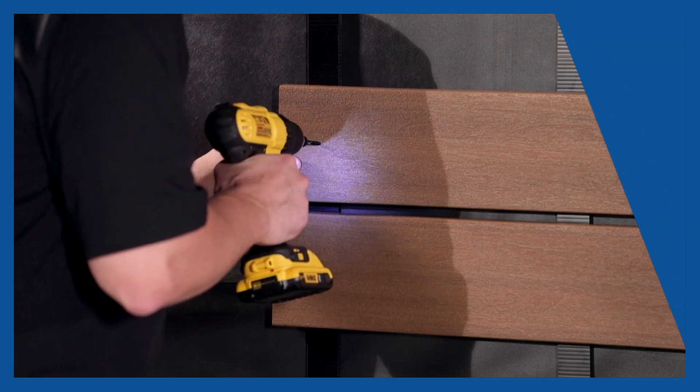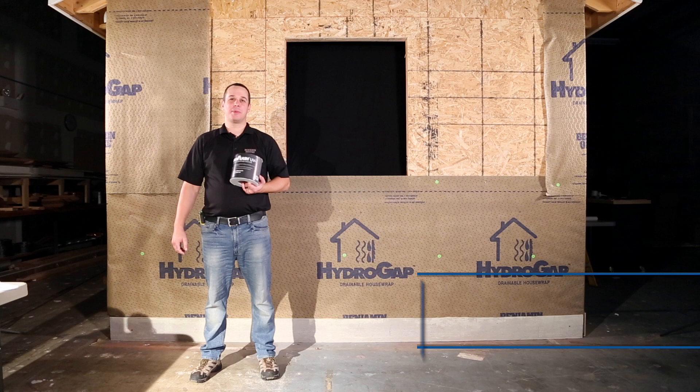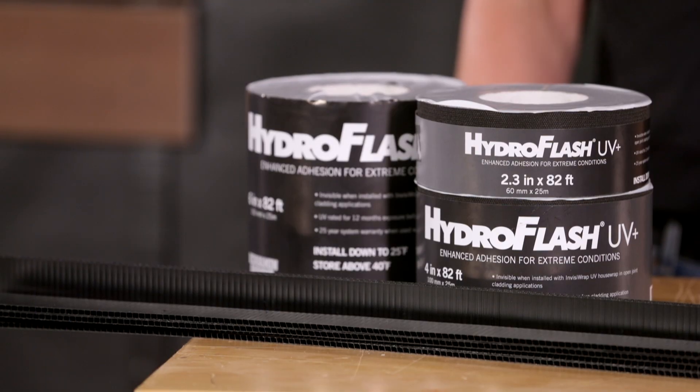Welcome to Benjamin Obdike's Test House. Today we're going to be installing HydroGap Drainable House Wrap and integrate a window with our new HydroFlash UV Plus. We strive to help you build better.